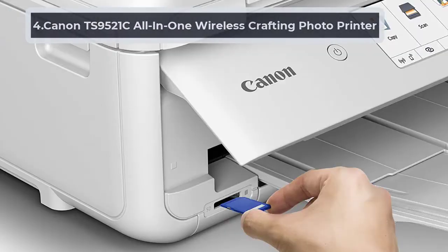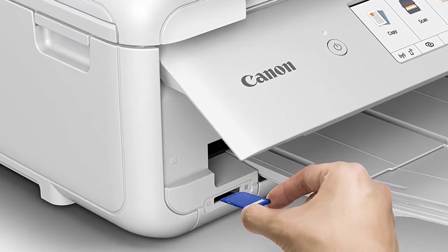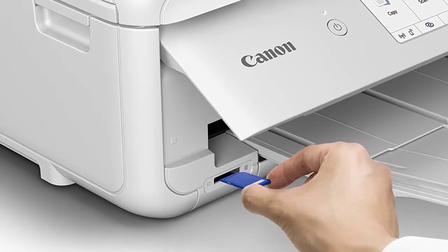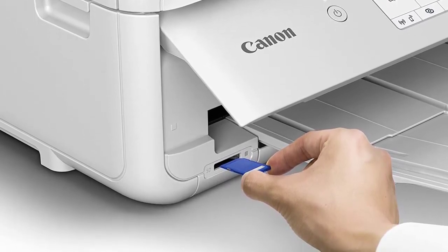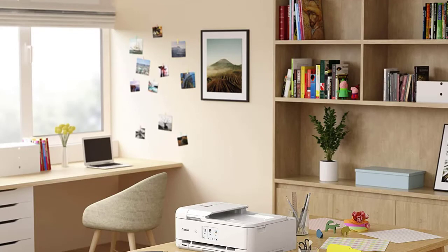At number four: Canon TS 9521C All-in-One Wireless Crafting Photo Printer. Nowadays, all devices are becoming smart — just being able to connect to a device without needing wires is not enough. That is why we have added this Canon TS 9521C to our list of the top printers for MTG cards. To print MTG cards, you can connect your Canon printer to an Amazon Alexa, so you can give out voice commands to print your cards.